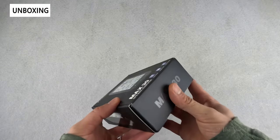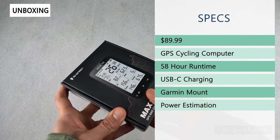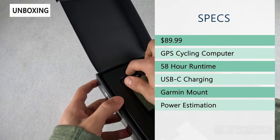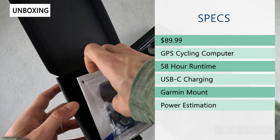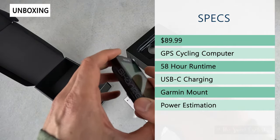The retail price on this is $89.99, so pretty affordable for what it is. You get a large three-inch screen and it has a built-in GPS chip, so you don't need any additional sensors. It has a 58-hour runtime, which is also pretty impressive, and it has a USB Type-C charging port to easily recharge the computer.